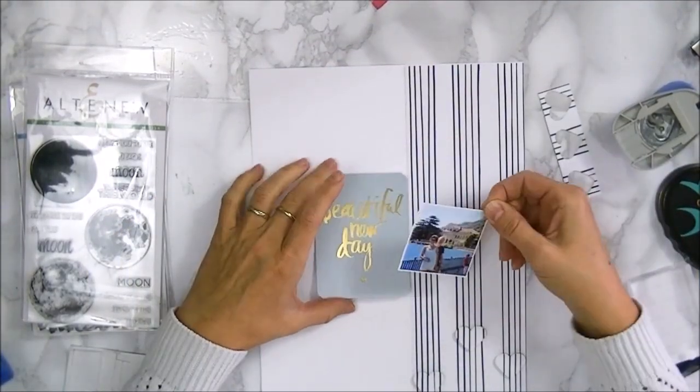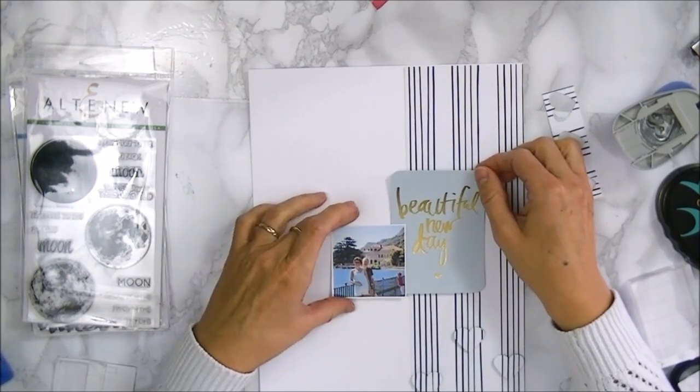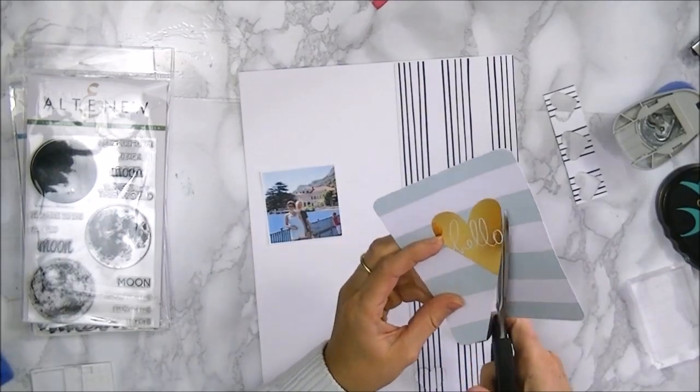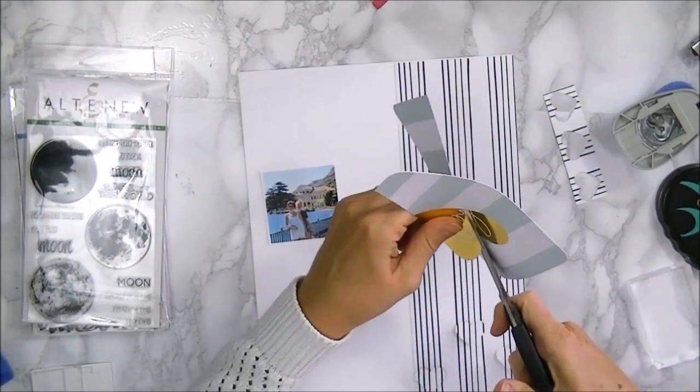Here I'm just playing around with all the elements I pulled out just to see how I will work with these elements. Some I'll use, some I'll cut up like this card.